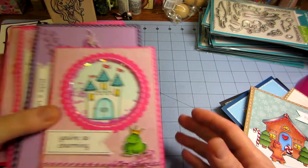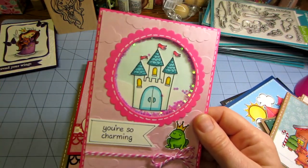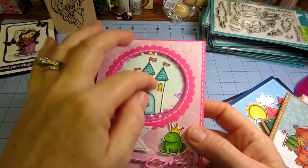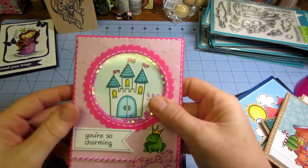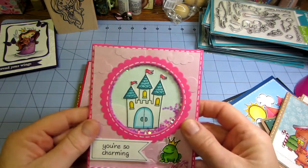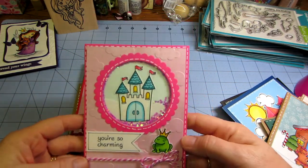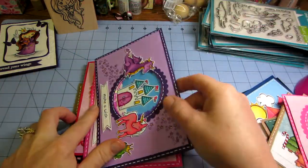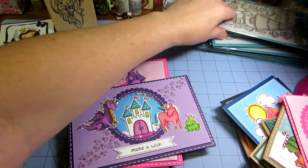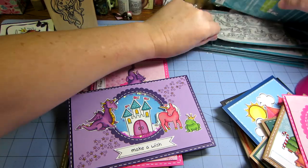With the Lawn Fawn stamps, look at these — I got into shaker cards. Lawn Fawn has a tutorial on their YouTube channel for shaker cards. This is just like acetate on top, and you put the little — these are the big glitters you can get from Martha Stewart. And it says 'You're So Charming.' How cute — with the little frog. That's just from one stamp set. I think my battery's gonna die, that's why I'm panicking and knocking everything over.